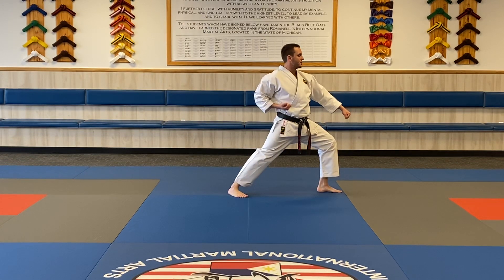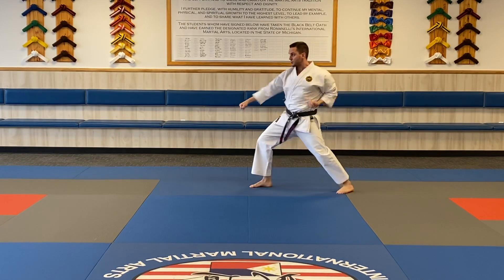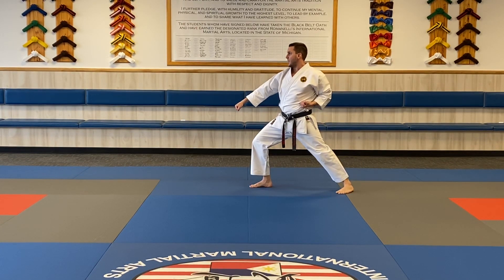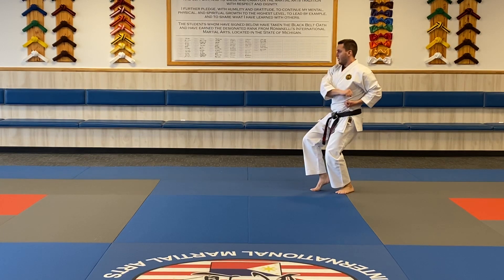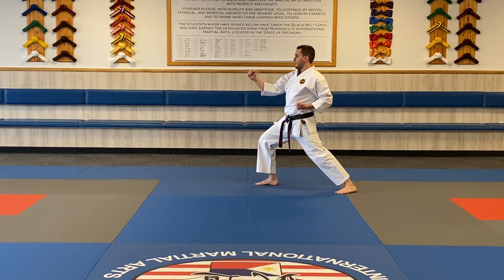From there, I'll step forward into forward stance and punch. I look over my shoulder — I can wind up my arms. I'm going to spin in low block, opposite direction, one. After that, remember, work on your hammer. Bring it back around your head — hammer down. After that, step forward and punch three.